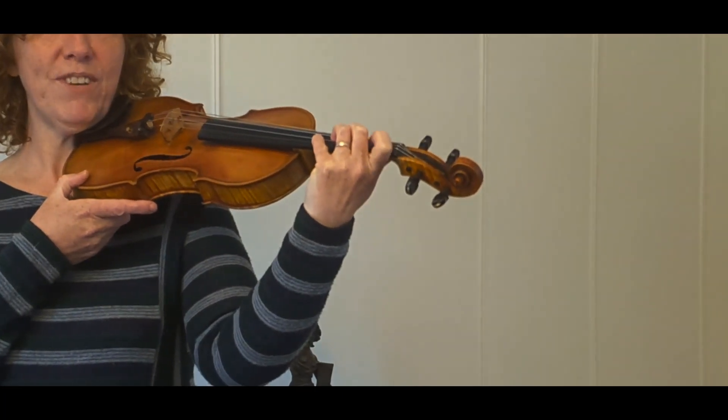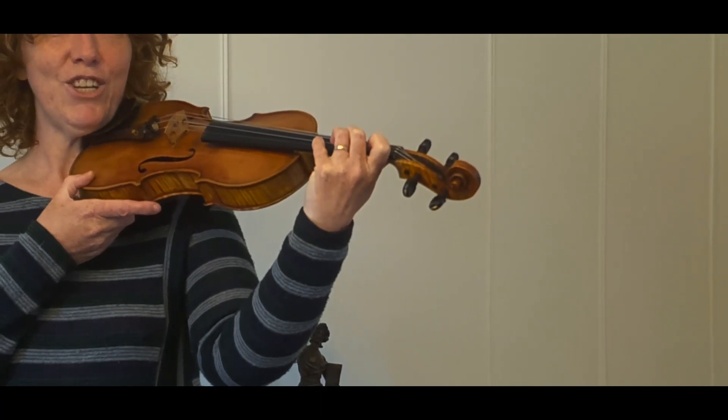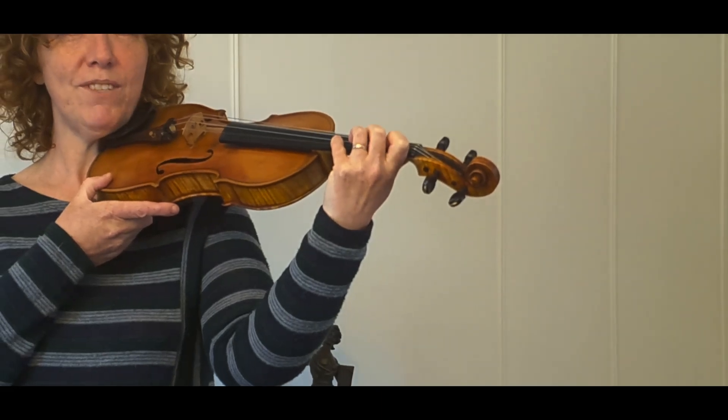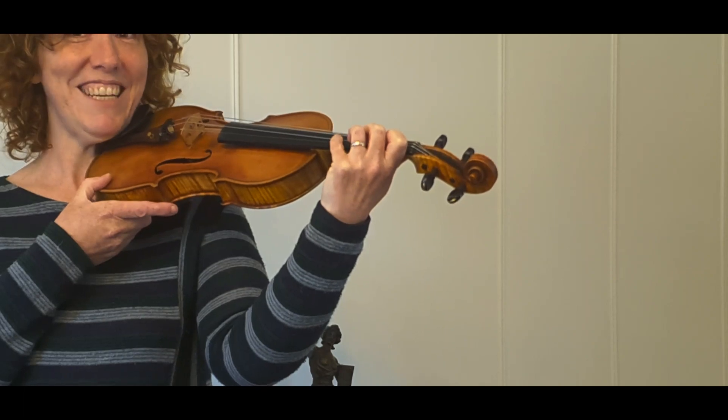So first, first finger here. Now you don't have to be swinging it anywhere. The idea is that you keep your finger as close to the string as you can. So up and down a few times. Second finger, up and down a few times. Third and fourth. That's the easy bit.